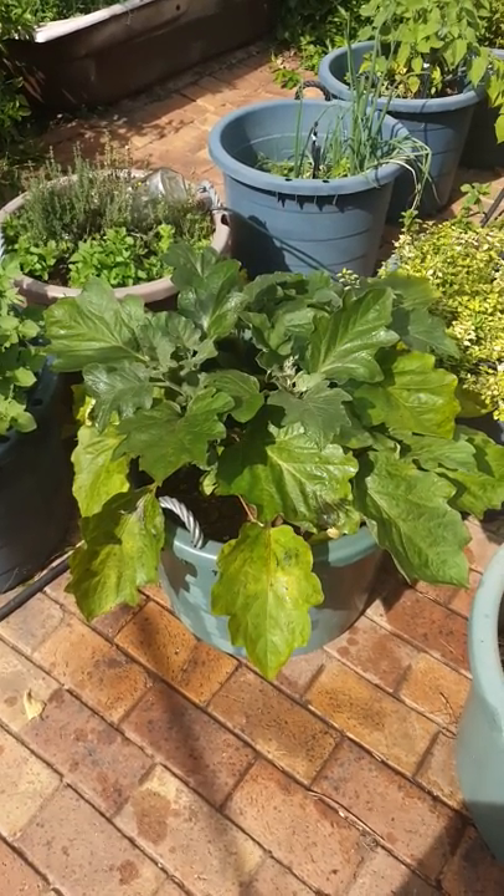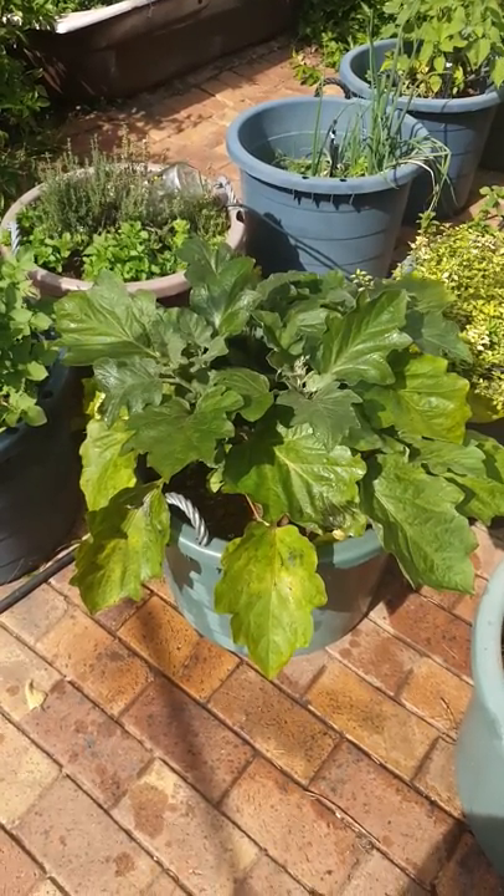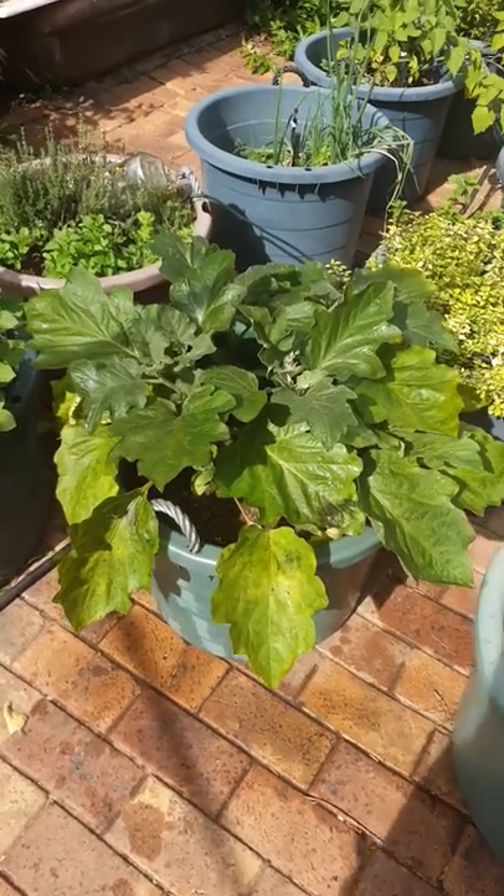So I got a little container, poured canola oil into it, put a big whack of it on my paintbrush and I started painting the leaves.